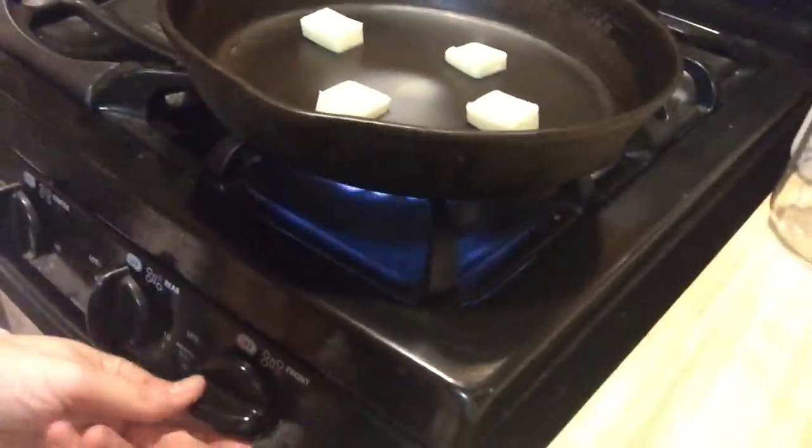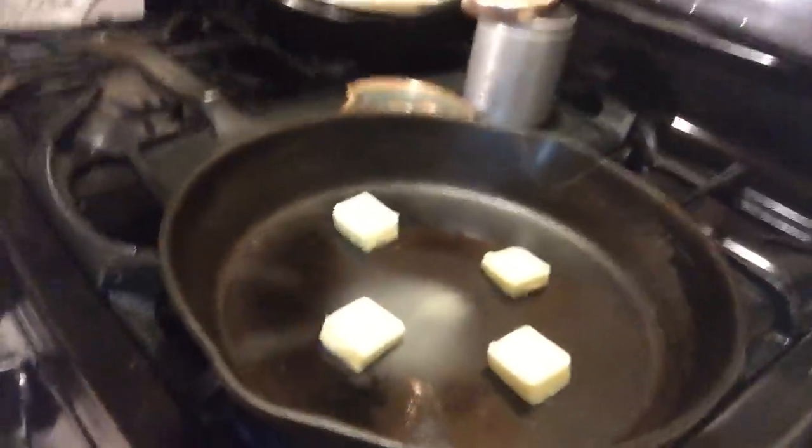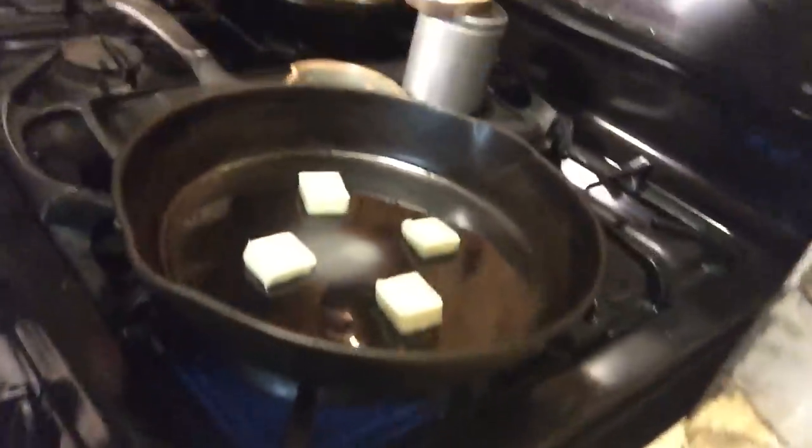Anyway, I put butter in my pan — I'll show you that in a sec, I haven't turned it on yet. And there you go, we're cooking with gas. Gas is amazing, gas rocks. I'll let that melt — I usually put it on medium-high, let the butter melt, and then I'll show you what I do.